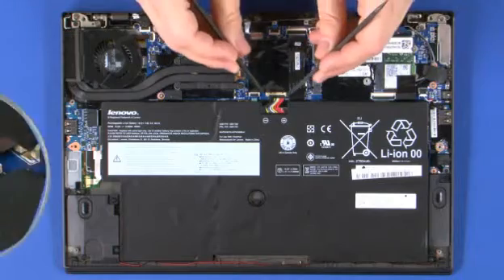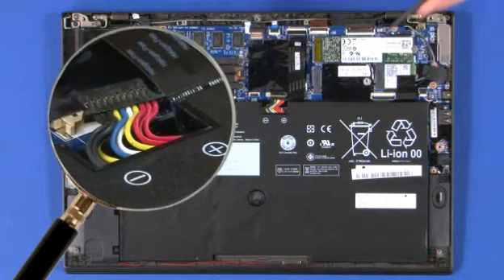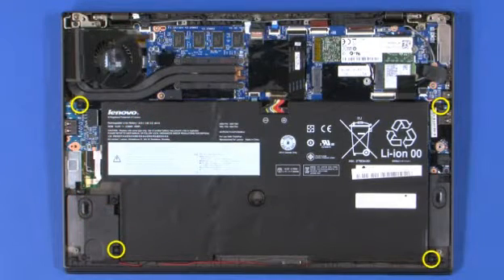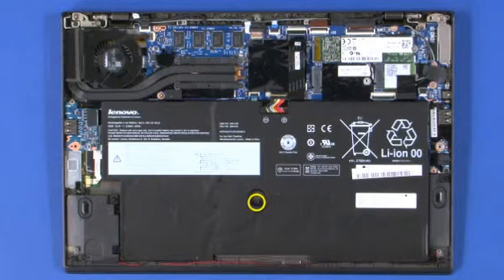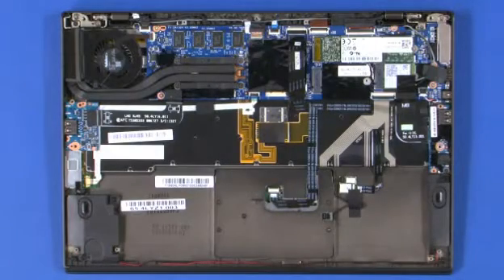Disconnect the power cable from the system board. Remove the four retaining screws near the battery's four corners. Remove the single screw securing the center of the battery. Lift the front edge of the guide posts and remove the battery toward the front of the system.